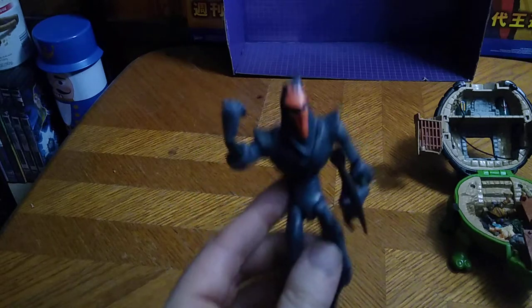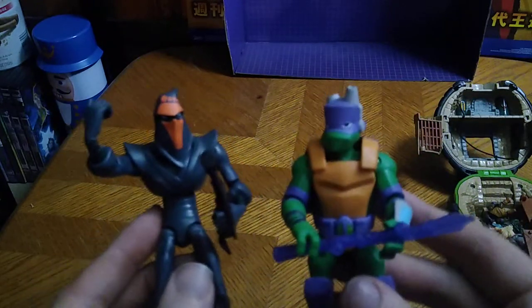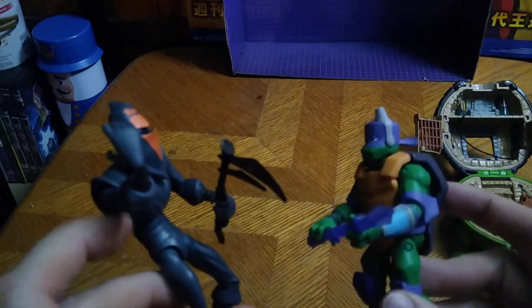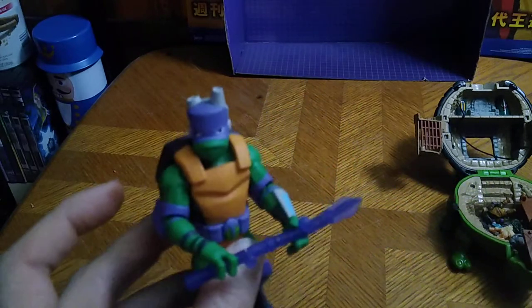Now for comparison, here he is next to my other Rise of the Ninja Turtles figure — here's Donatello. He could be like, 'Take this, Donatello — slash slash!' 'You think you're going to beat me, you overgrown paper soldier? Hiya!' And kick his butt — because he's a turtle, he's awesome.